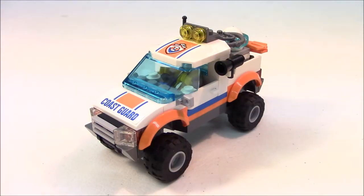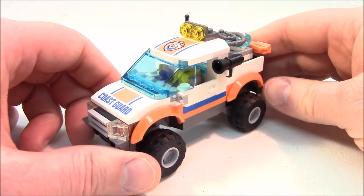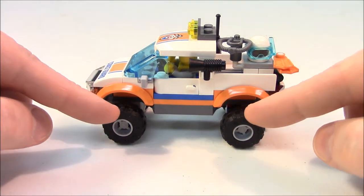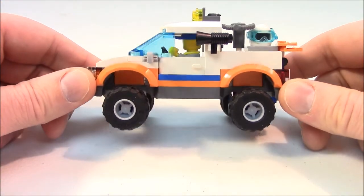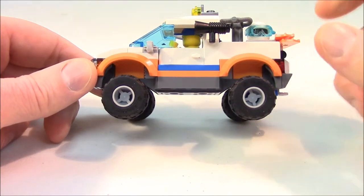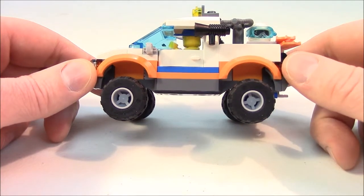This is our Coast Guard 4x4 truck. As you can see, there are a few stickers in this set. Let's just have a look at it from a full 360 view. I kind of like the way the color scheme is on this build. I like that the tires stick out — they're a little beefy. And even the truck is raised a little bit to give it that 4x4 look.